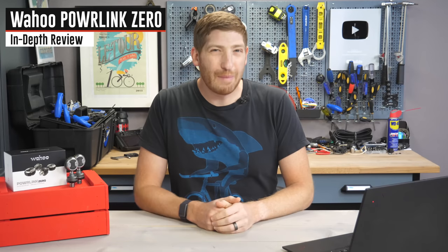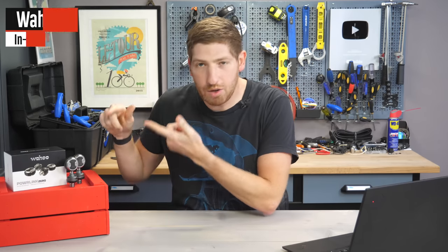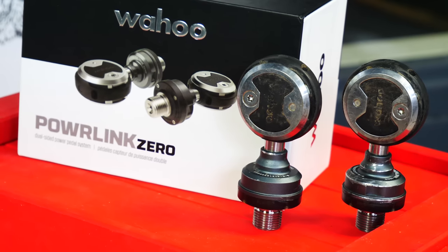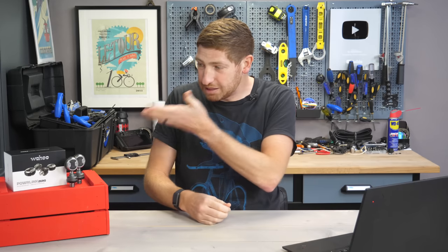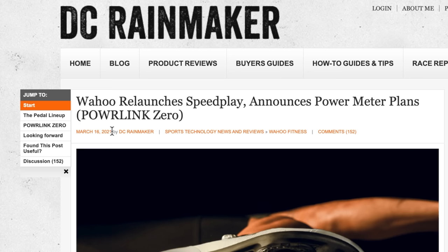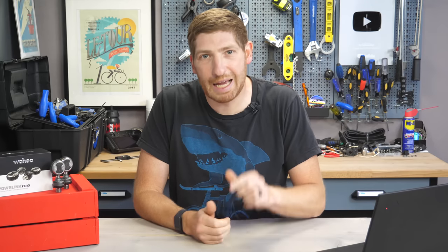Hey folks, it's Ray at DCRainmaker.com. Today we're going to complete a long-term in-depth review of the new Wahoo Powerlink Zero pedals. These are Speedplay-based pedals and the first Speedplay-based power meter we've seen on the market. Wahoo bought Speedplay about two and a half years ago and last spring announced a power meter pedal based on Speedplay, which was intended for last summer — but here we are now, and it's finally started shipping as of today.